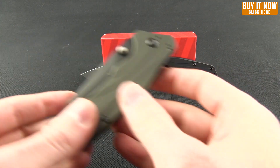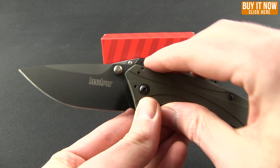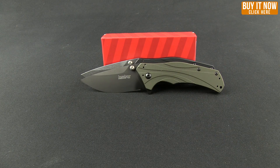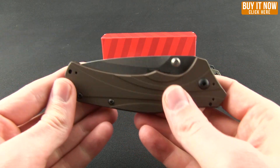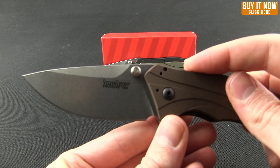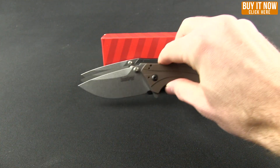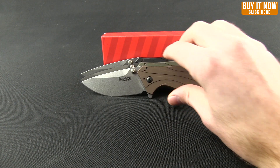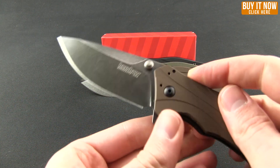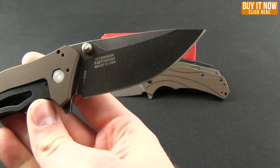If you don't want the black, you can get it in an olive handle with a black blade — that has the same 14C28N blade steel. Now if you like a little bit more premium steel, you can also get it in a brown aluminum handle with L-Max, again in stone wash. And then lastly, what they've just come out with — you can continue to get it in the brown aluminum handle with L-Max steel, but now in a black wash, which is a really nice look to it.